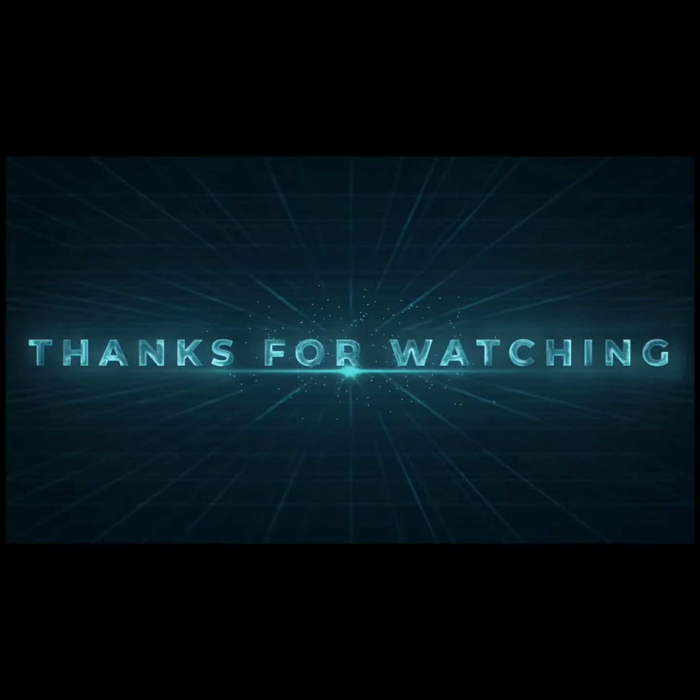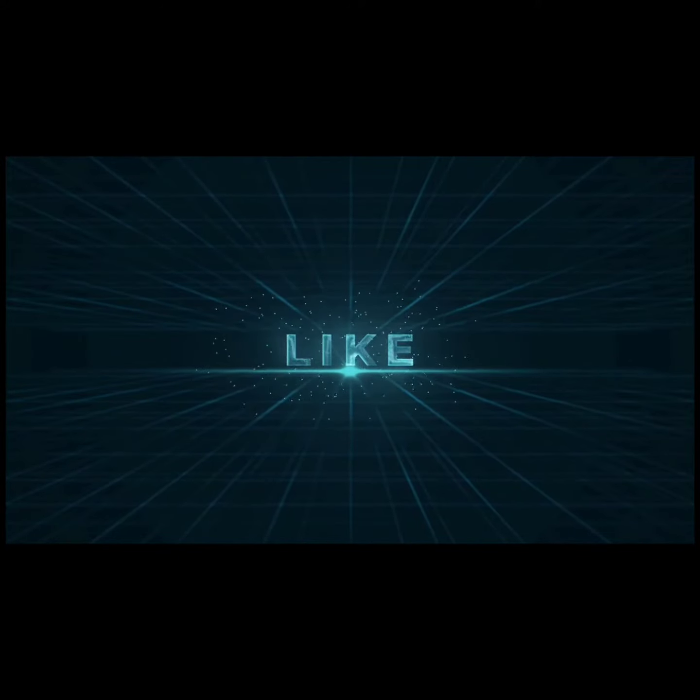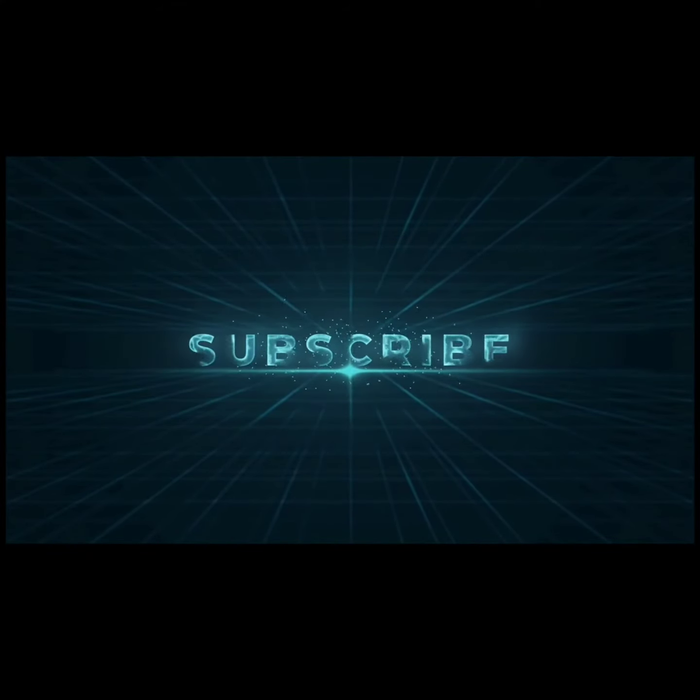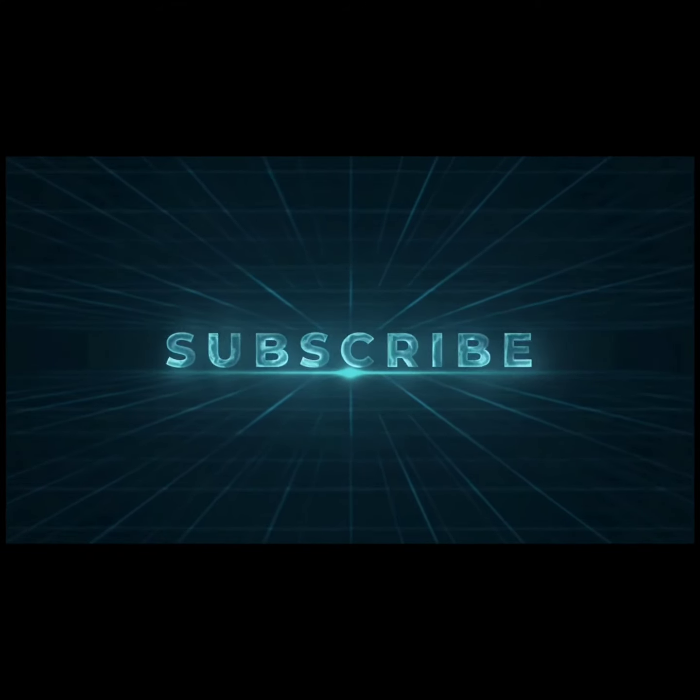Thanks for watching our video. It means a lot. Like the video and press the thumb button into blue. Comment below — your comments are always valuable to us. Share with your friends and your loved ones. Subscribe our channel to know for more videos. Thank you.